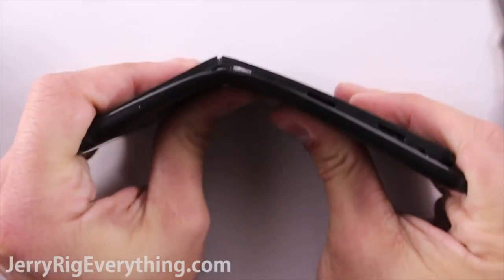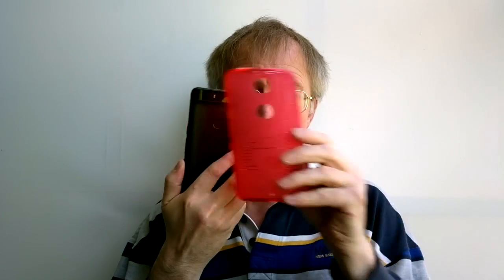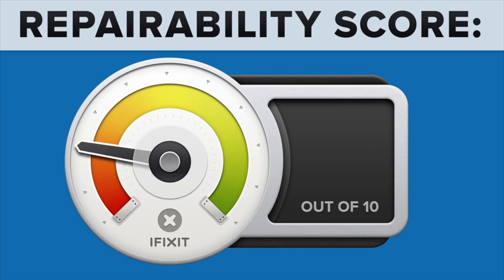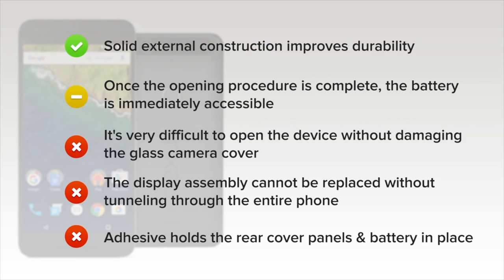An infamous YouTuber, JerryRigEverything, has demonstrated how fragile the Nexus 6P is or could be. Certainly you want to case it all the time and keep it out of the back pocket. Ted swears by these Bugdroid cases. Compared to the Nexus 6 made by Motorola, which knows a thing about durability, the Huawei-made Nexus 6P has mechanical weak points and is incredibly hard to repair — see the iFixit teardown. But treated right, there's absolutely no reason why it shouldn't serve anyone well and live a long life.